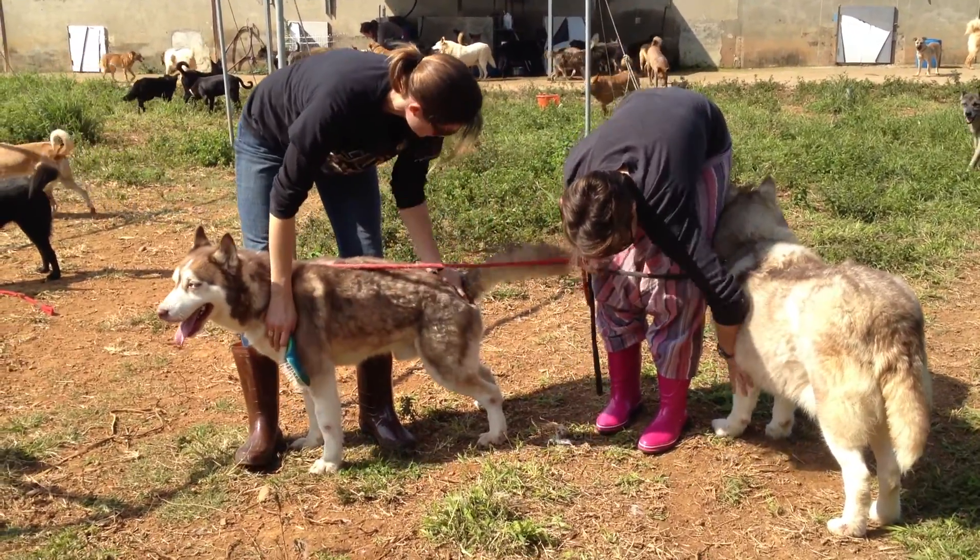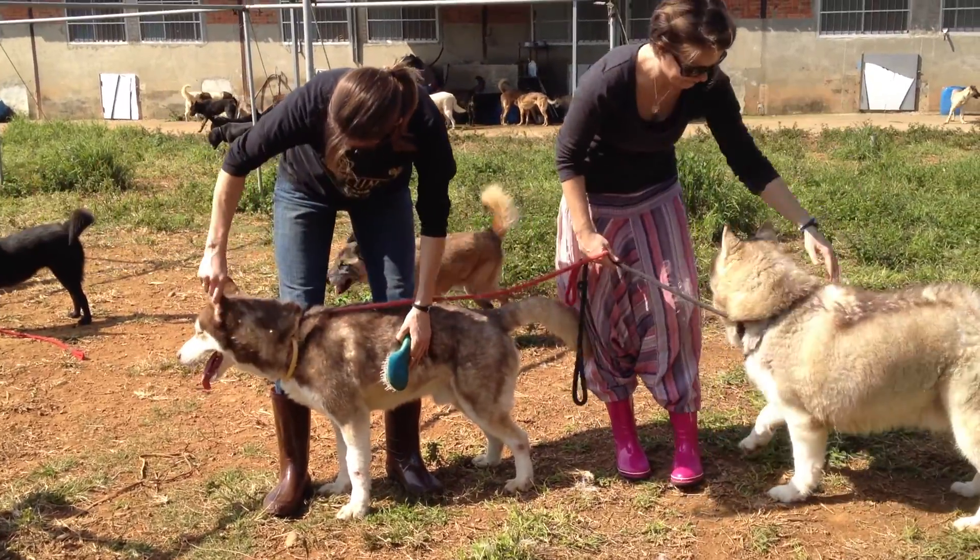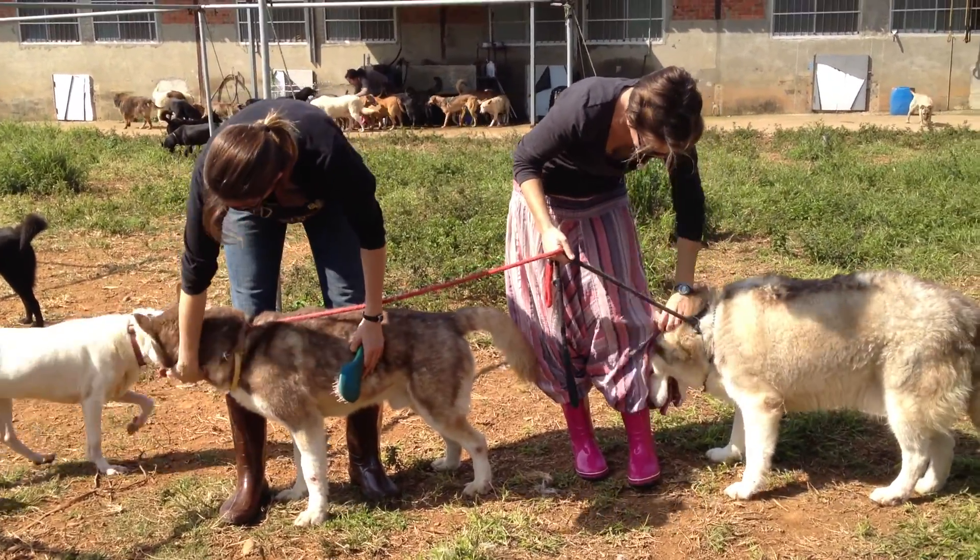Pull the tail a little bit. Ears. Touch the ears. Right there. Okay with the ear touching.